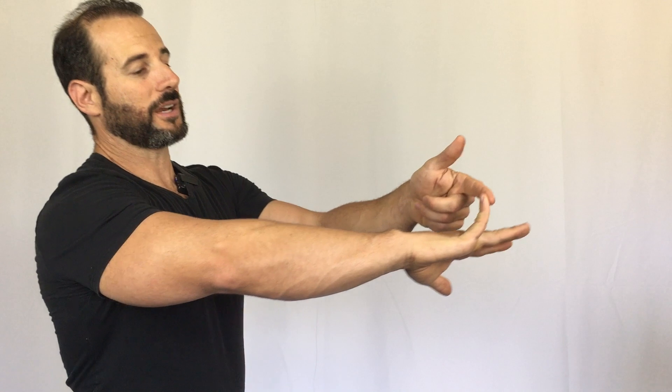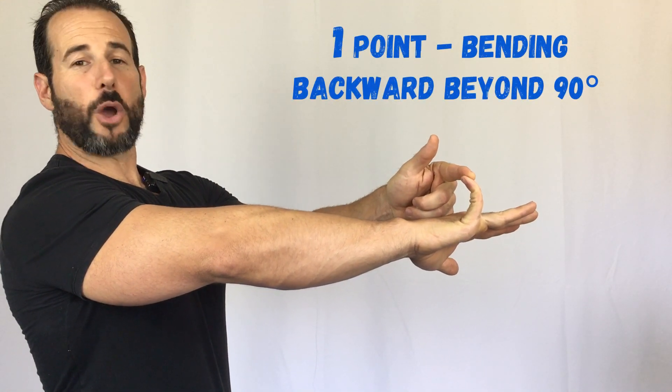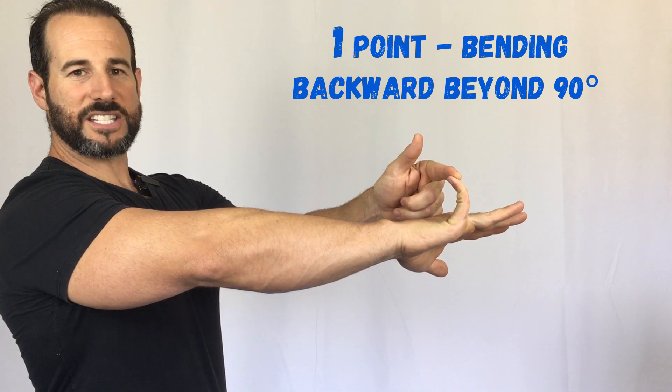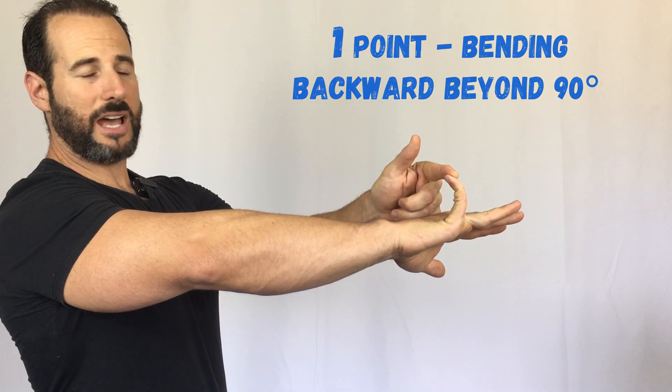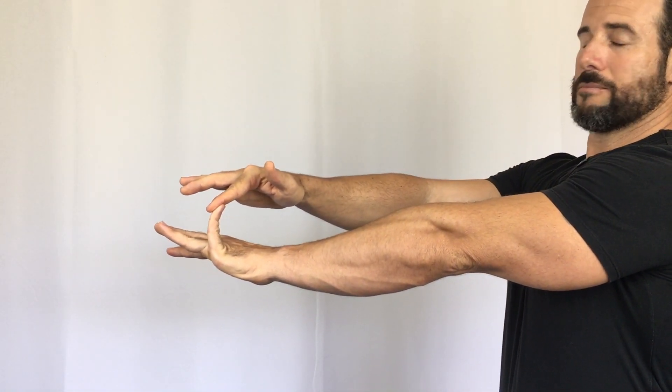The test starts off in the upper extremity. You're going to take your pinky finger and bend it backwards as far as you can. If you can go beyond 90 degrees, that's a score of one. If you cannot, it's a zero. You would then do the exact same thing on the other side. If you can go past 90 degrees, it's a one; otherwise, a zero.